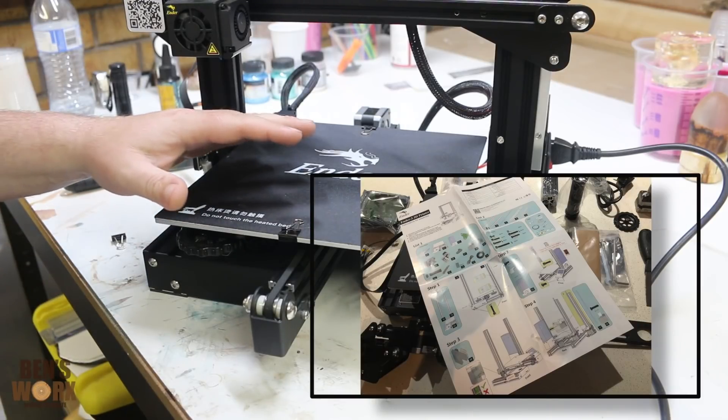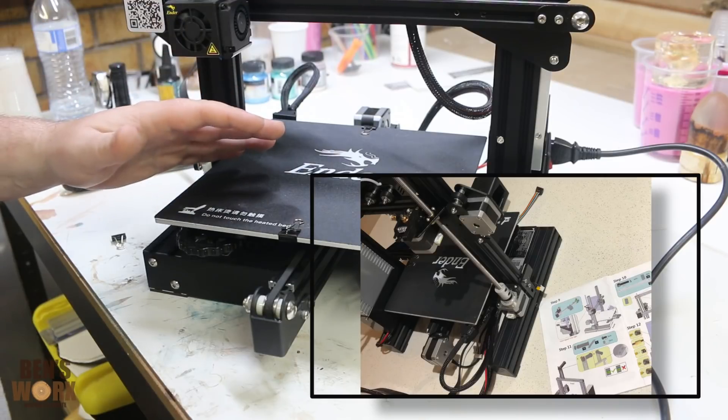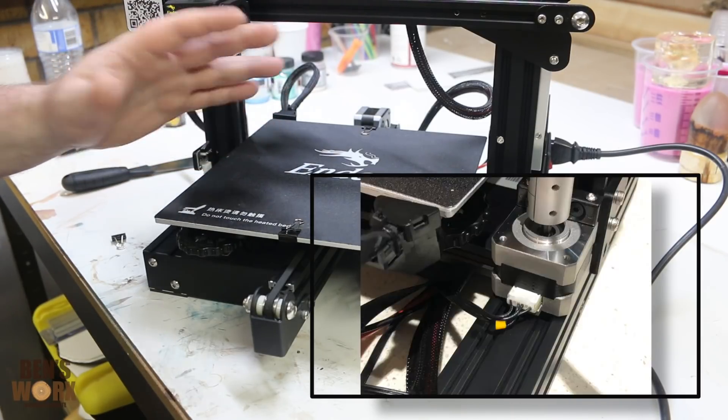When you get this machine it does come partially assembled — you don't have to build the frame and put the rollers on. It does have step-by-step instructions that are really easy to follow. It took me about an hour and a half to put this one together.